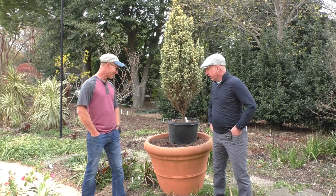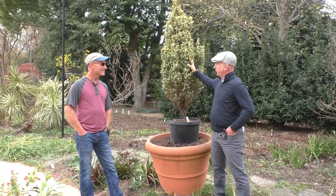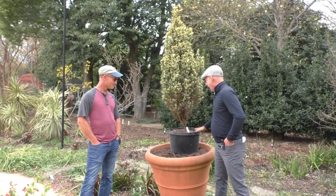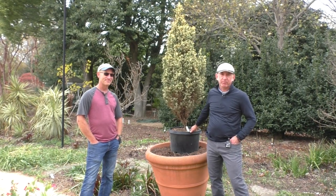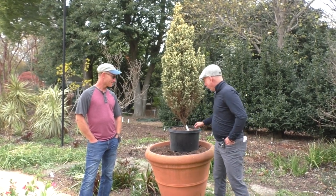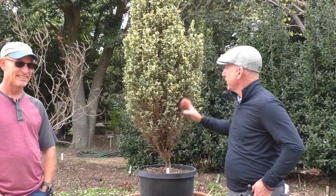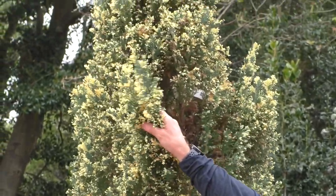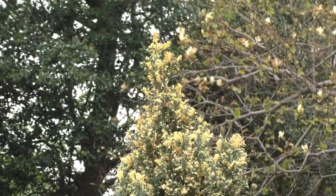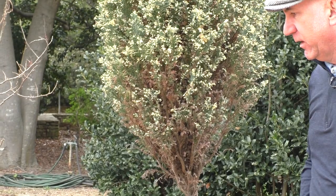Tim's got the t-shirt on and we're going to continue with themes of containers. Because we're in the hot border, we're going to use some hot colors, and we're also going to use a specimen tree. We've talked about putting more woody things in, things that are more kind of permanent. Tim picked all the companion stuff out himself.